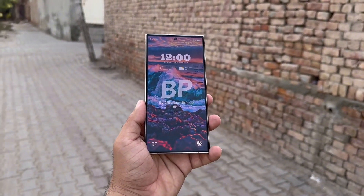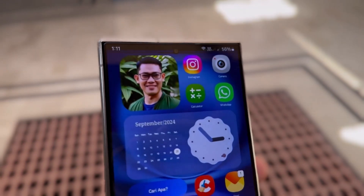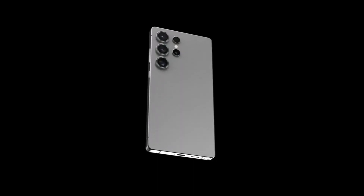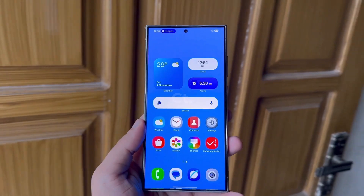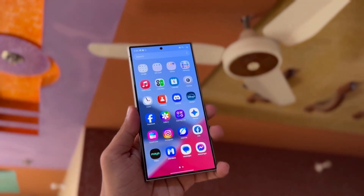Hey, Drop Tech fans! Welcome back to the channel. Today, we've got some exciting news to share about Samsung's highly anticipated Galaxy S25 Ultra and the upcoming One UI 7. If you're a Samsung fan, you're going to love this one, so make sure to stick around until the end.